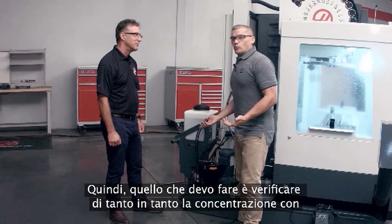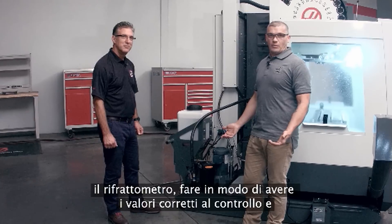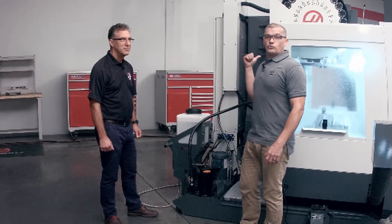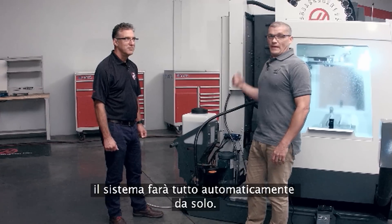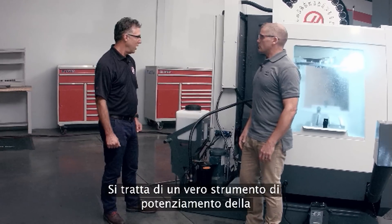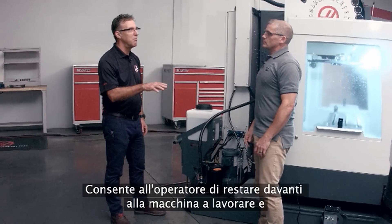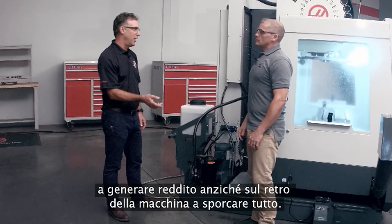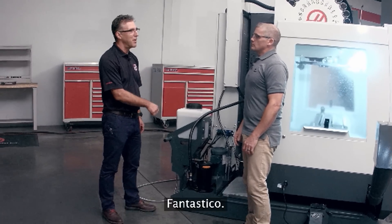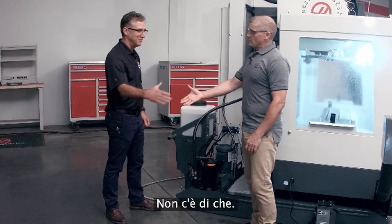So really all I need to do is check my concentration periodically with my refractometer, make sure I've got my values fine-tuned at the control, and the system automatically does everything else on its own. That's right, Andrew. It's a real productivity enhancement tool for the shop — it keeps the operator at the front of the machine making chips and making money instead of at the back of the machine making a mess. That's fantastic — that's real Haas value right there. Thanks a lot, Don. You're welcome.